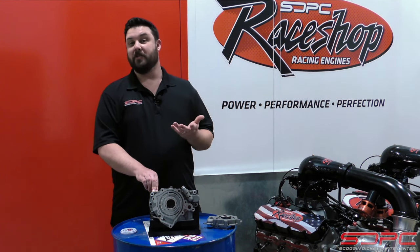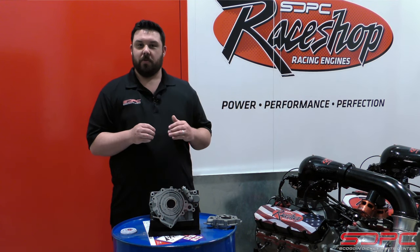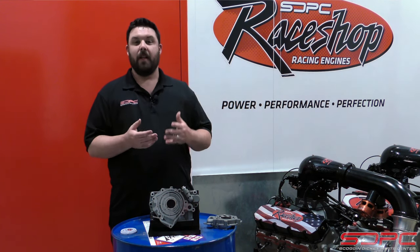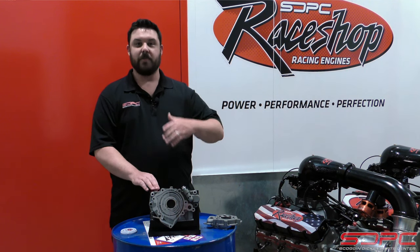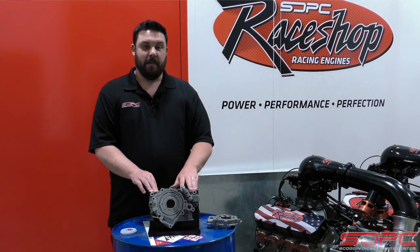So when you're cruising down the highway and it wants to go down to 20–25 PSI, those piston oil squirters turn off. That again helps efficiency. It's a really cool feature that they have in these oil pumps.